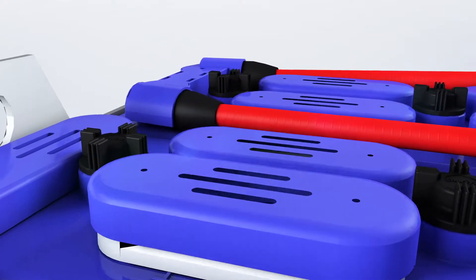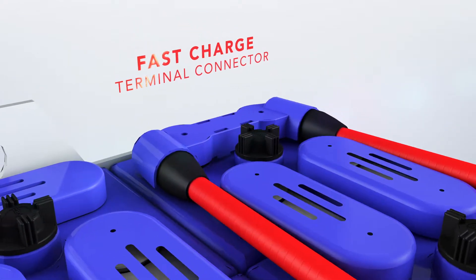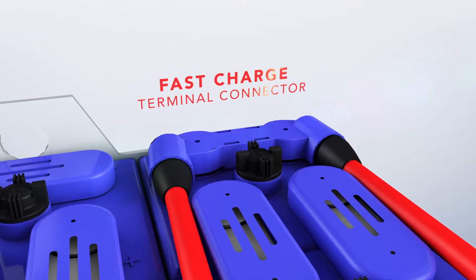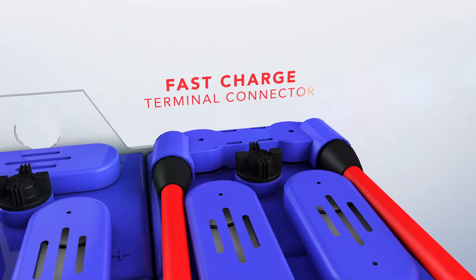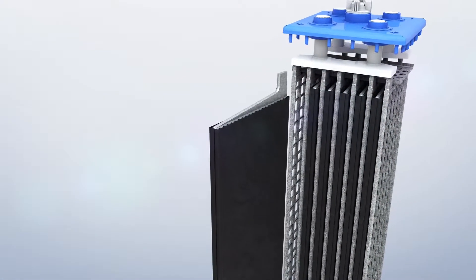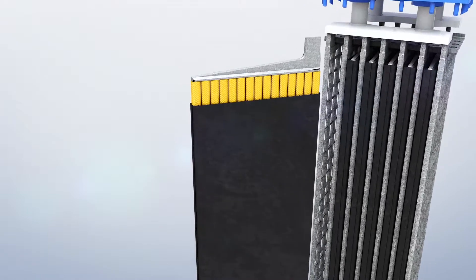The specifically designed fast-charge terminal connector allows for more efficient connector placement on top of the battery and eliminates the need to stack two connectors on top of each other, reducing the overall height of the battery.